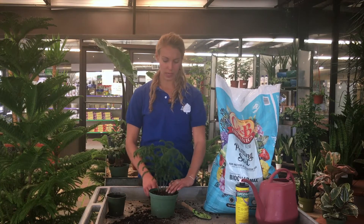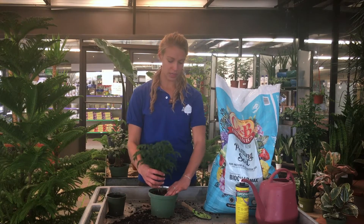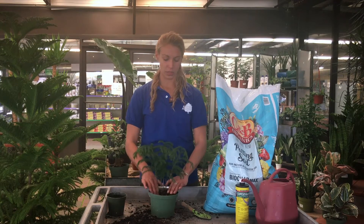Then you want to keep about half an inch of soil from the top of the container so when you go to water it, the soil doesn't spill over the edges.